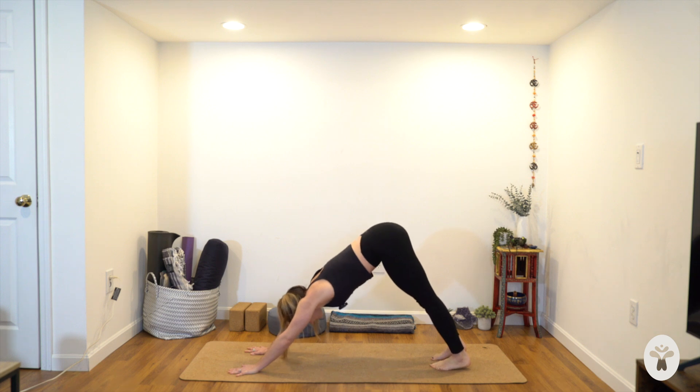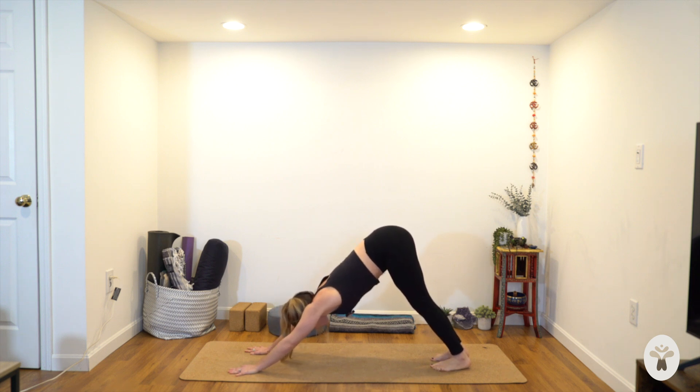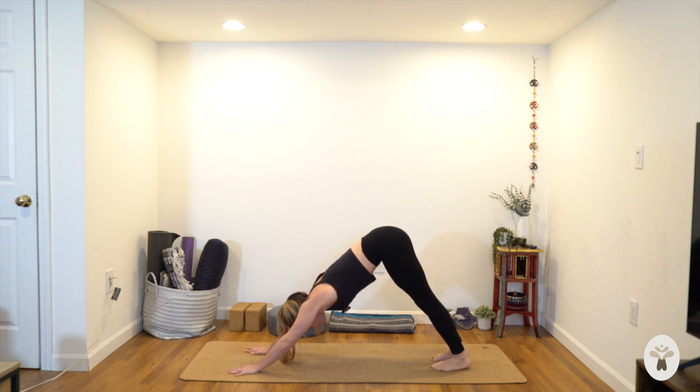Relax the head and neck. Always come back to your foundation — whatever is on the ground. Here it's your hands and feet. Hands are shoulder-width apart, wrist creases parallel to the top of the mat. Feet are hip-bone apart and parallel, with your inner heels hidden behind you. Let your head hang freely, keep your breath smooth and steady.